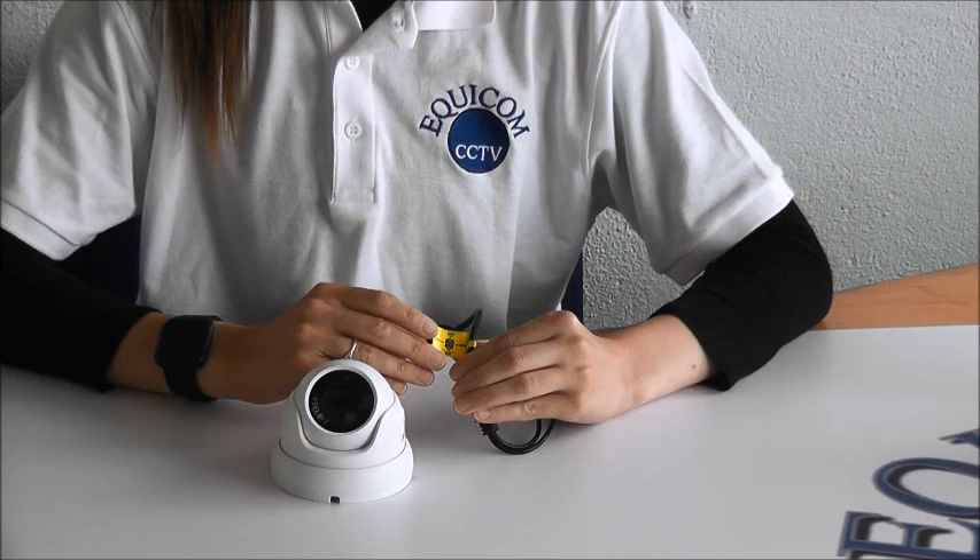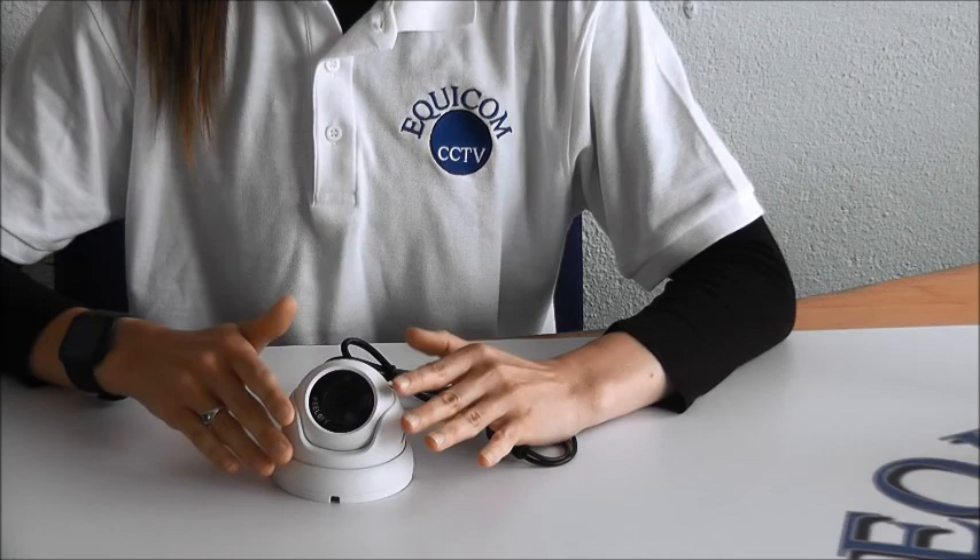It has a 3.6mm wide-angle HD lens with a 30mm infrared LED night vision.